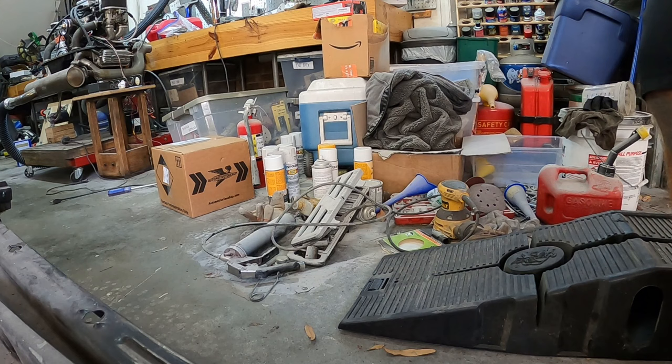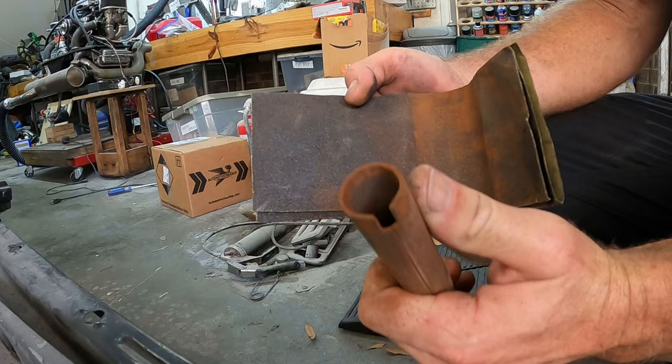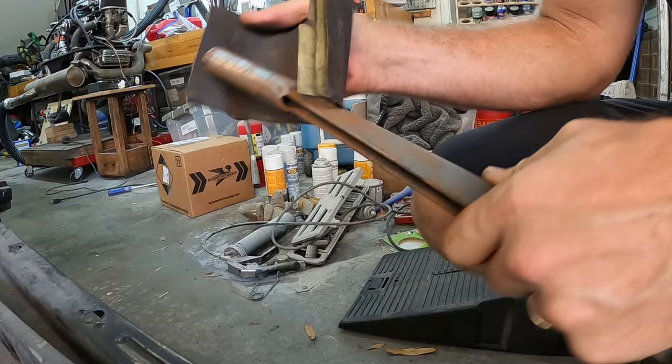Starting on the emergency brake assembly. I took the little gear piece out and I took the front part out. You can see what I'm dealing with - a lot of rust. Really all I want is to get it flat and then hit it with the rust reformer.